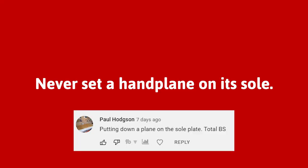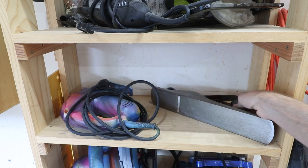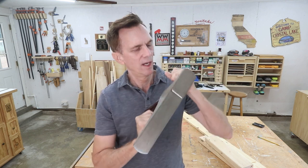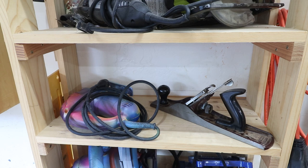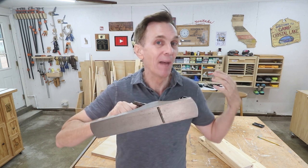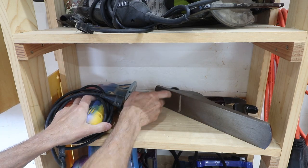One of the most common myths is that you shouldn't store a hand plane on its sole — you should always store it on its side. The idea is that if it rests on the blade it'll somehow damage or dull it. But using a plane as intended by planing wood dulls the blade far faster than idly sitting on a shelf. In fact, it's probably better to store a plane on its sole because the blade is less likely to bang into another tool and you don't risk slicing your finger on the sharp exposed blade.